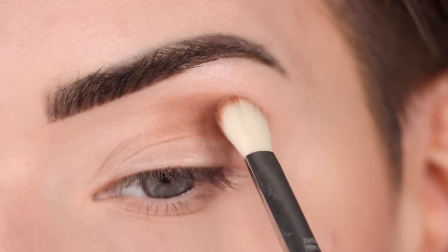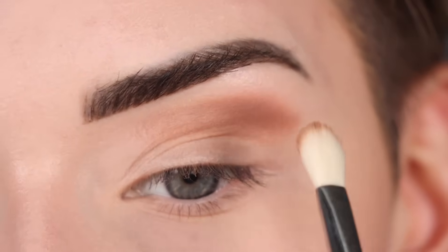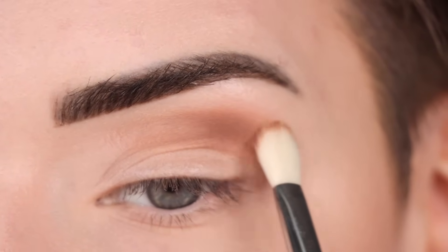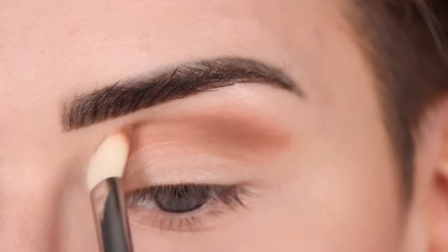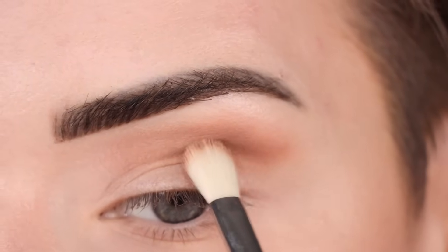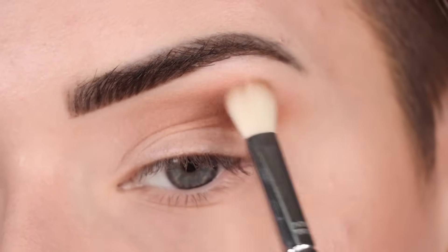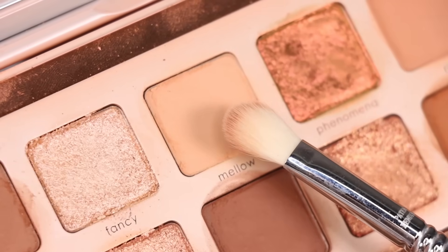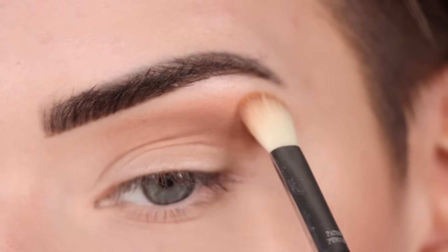I'm using the flat side of this crease brush. I always place my brush down first where I want the most pigment — in this case the outer part of my crease — and then I'm diffusing out all of the edges. Now I'm going to pick up Mellow on the same brush and just take a little bit of that to soften out the edges of Soft Spot.